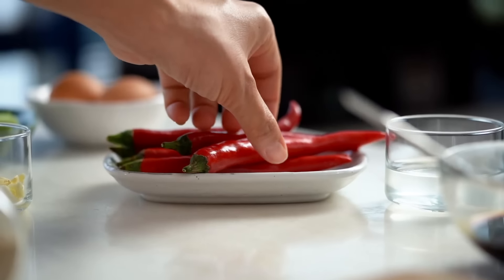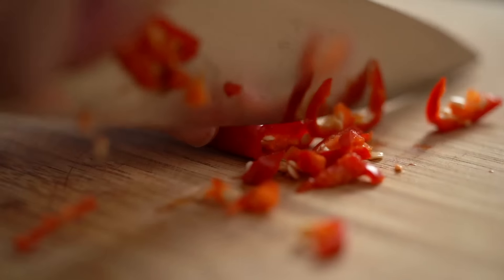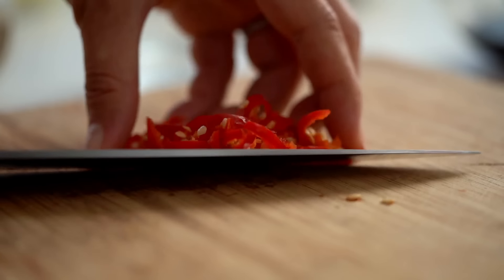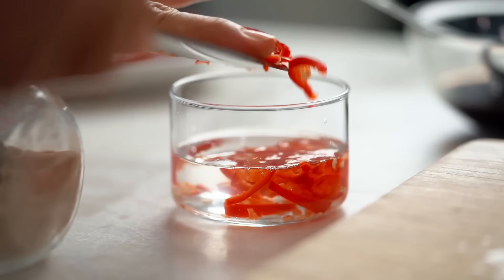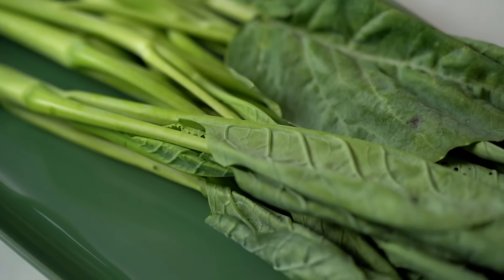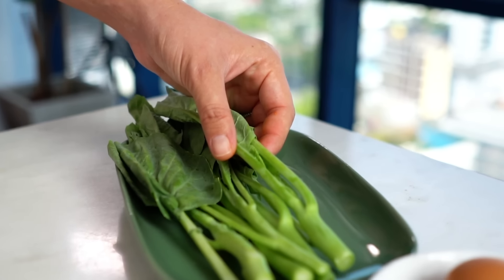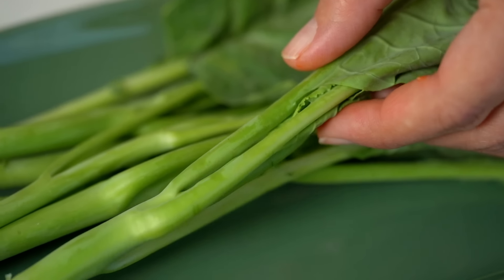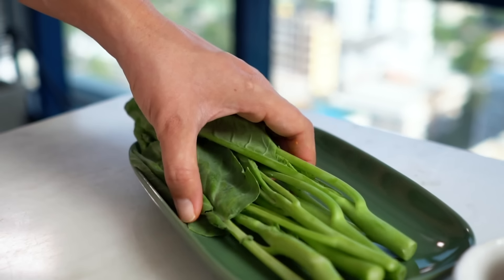One more thing which is non-negotiable for me when eating pad see ew: chilli vinegar. If you're not putting this on your pad see ew noodles, you are missing out. It's really simple — just some sliced red chilli added into regular white distilled vinegar. This is always the condiment you'll find in Thailand for pad see ew on the street or in a restaurant, so you've really got to make it at home as well.